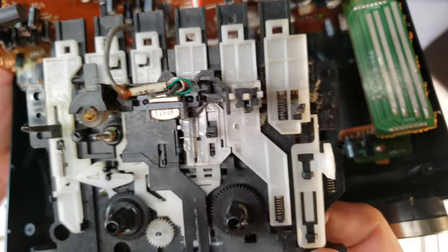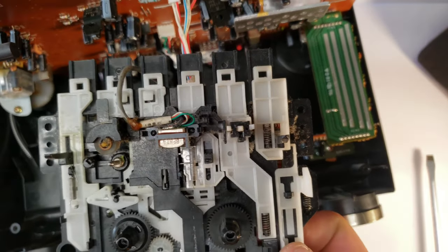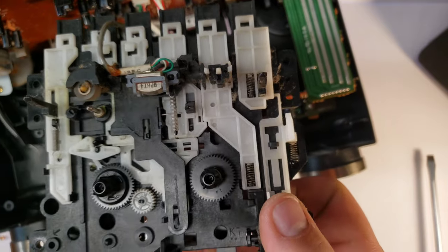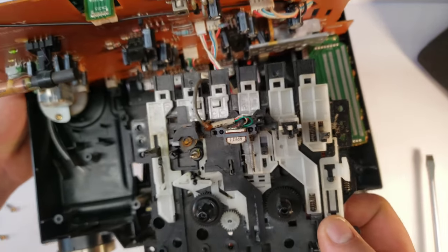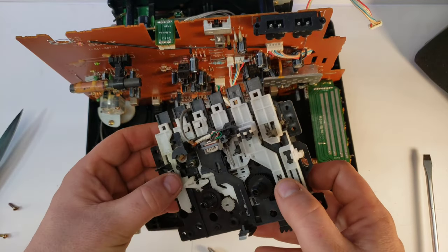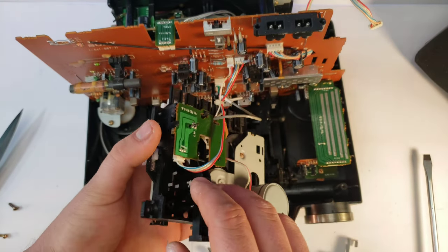There is the other side — a bit dusty, but that's to be expected. This isn't the greatest tape deck mechanism in the world, but it's definitely going to be better than anything you can buy today. Just remember to be careful — there are a lot of intricate parts.